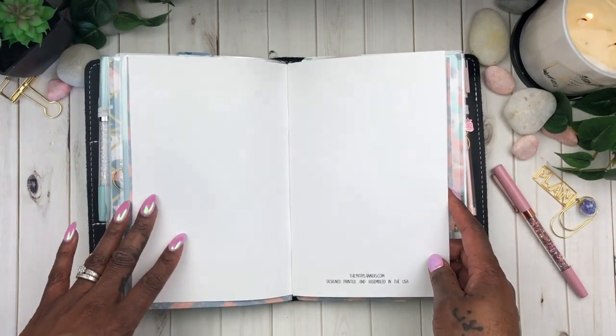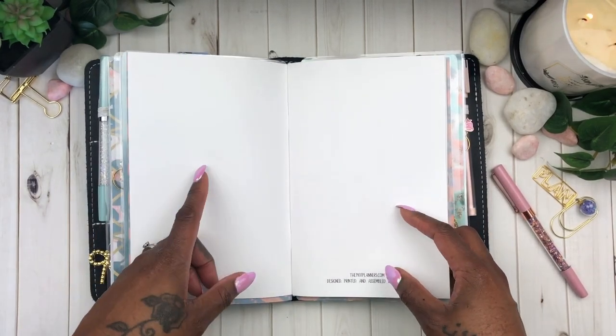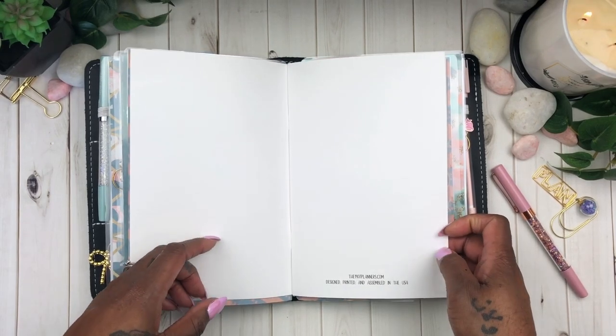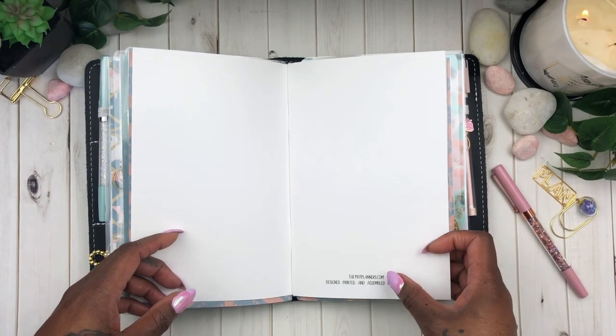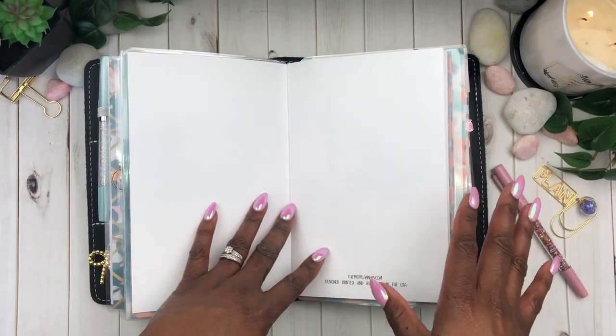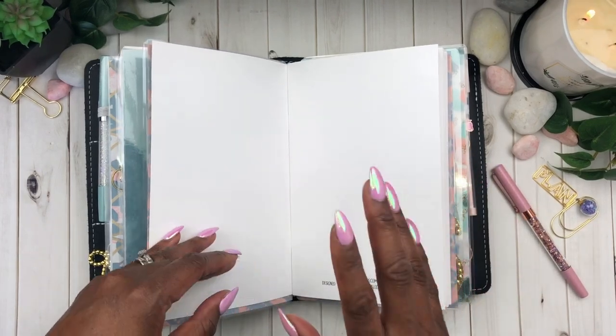The paper quality on these planners is amazing. If I don't print my own inserts, nine times out of ten I've ordered from the 1407planner.com website. The turnaround time is super fast, so if you are interested in ordering I will drop a link to their shop in my description box.